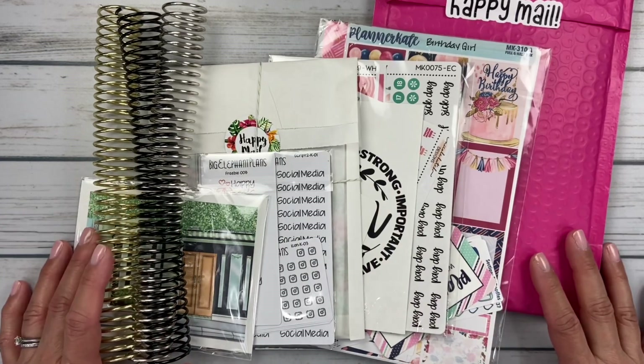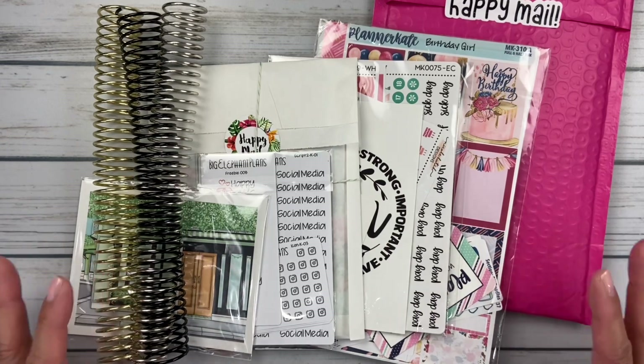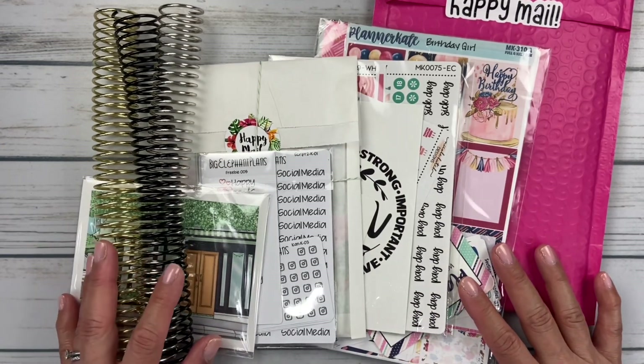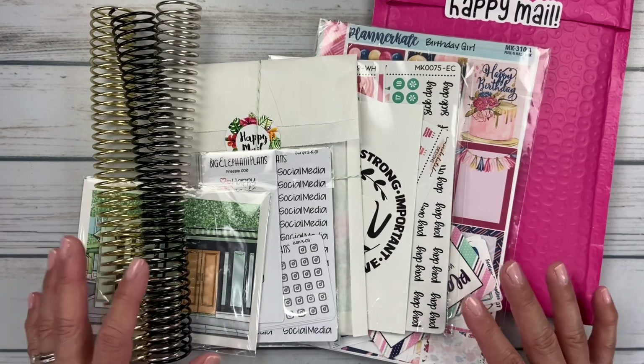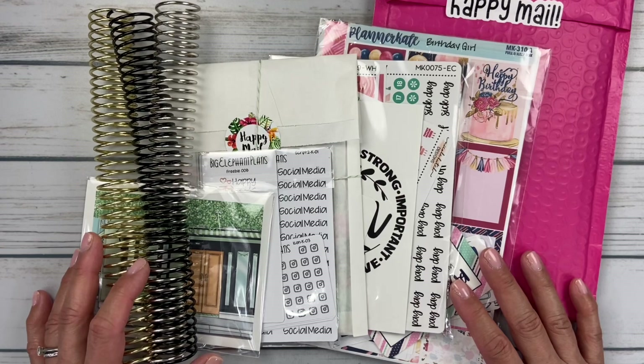Hello friends, it's Christy. Welcome to Bitly Ditly Has Plans. In this video, I'm sharing my January sticker haul. I also have a couple of new coils I got this month, and you're going to want to stick around to the end of this video because I have a really exciting announcement to make.